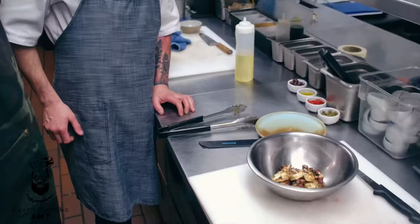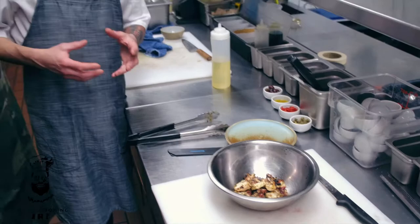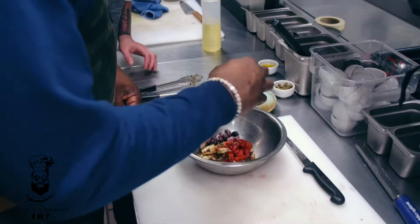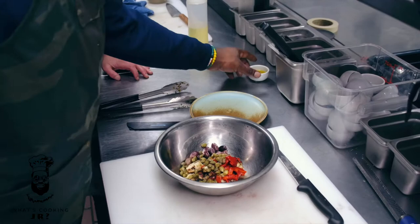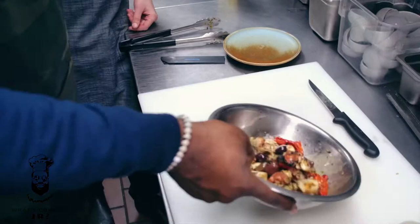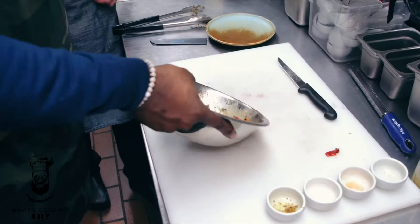The next step is the second marinade on the octopus — this is the finalizing, finishing one. You've got some kalamata olives in there, and those are red peppers. We're going to toss it all together — try to keep it in the bowl. I want to see you toss it like that. We don't want to lose any of this.